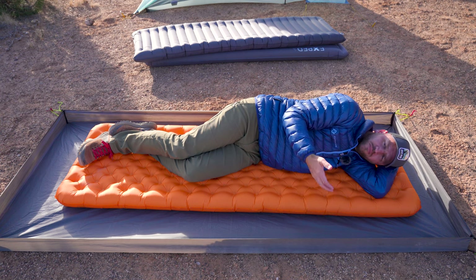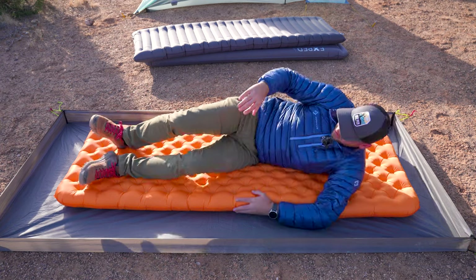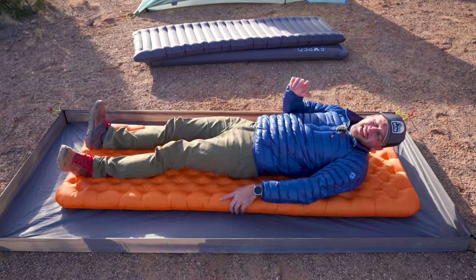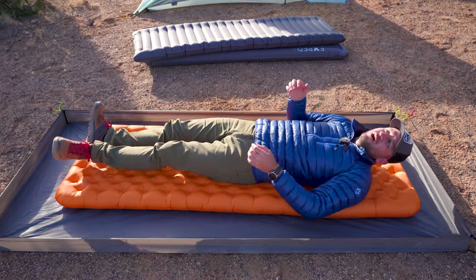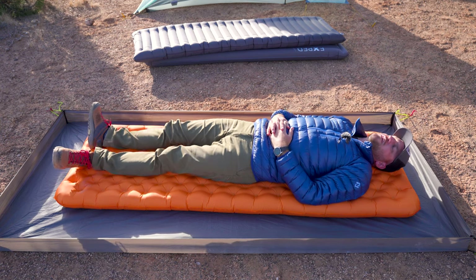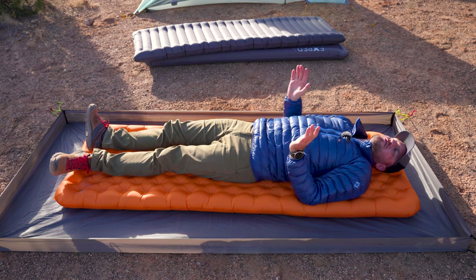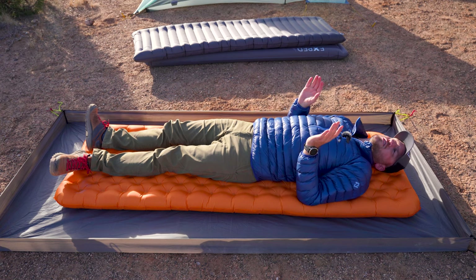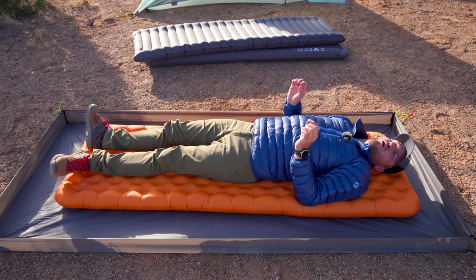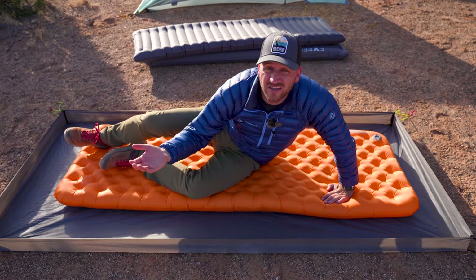Just get a 25-inch wide pad. See how much more space there is on the sides — elbows don't fall off and it's just so much more comfortable. The majority of us don't share a tent with somebody else, and if you do you're probably getting a three-person tent anyway. A 25-inch wide pad is well worth the extra weight — it's just the better option.